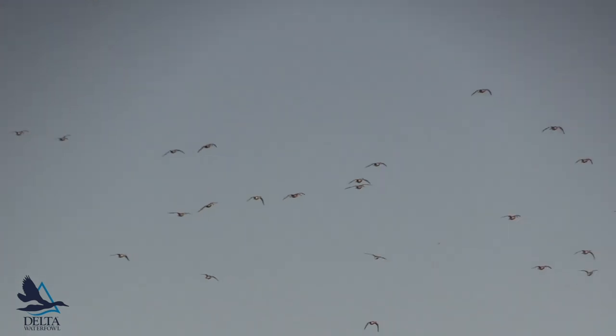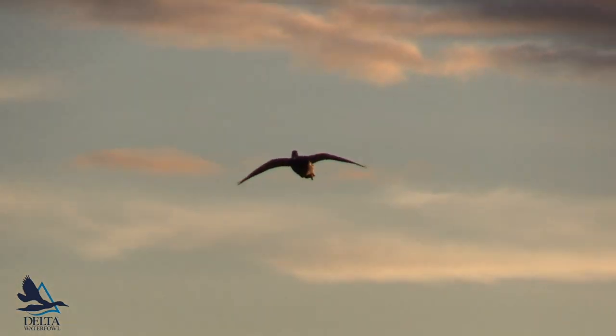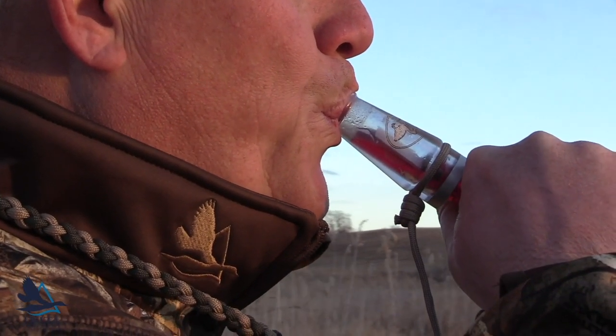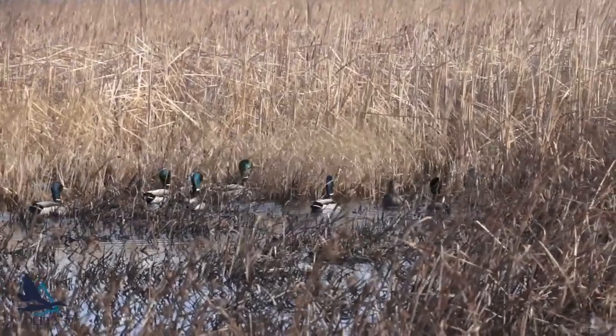We're not going to cover every type of call in this video, but we'll cover some of the basics. The most important call to master is the quack, because many of the advanced calls are just a series of quacks at different speeds and pitches. Even if all you can do is quack at circling ducks, you may be able to keep them interested and lure them into gun range. Using the air from your chest, say quack. Allow me to demonstrate, and feel free to call along with me as we go.